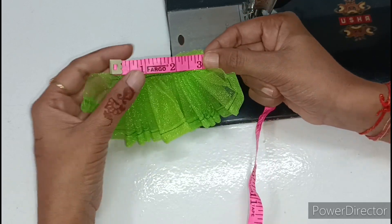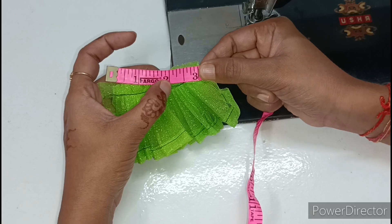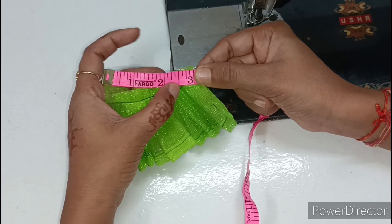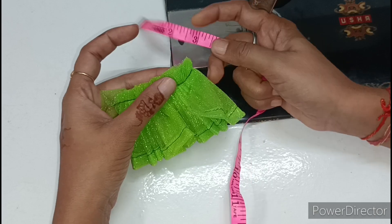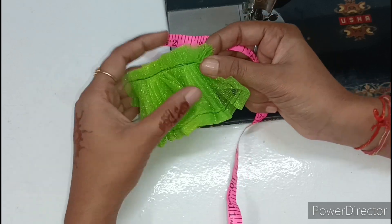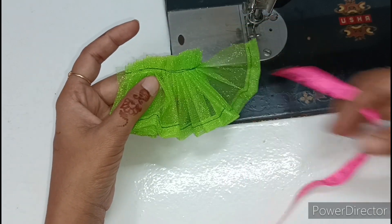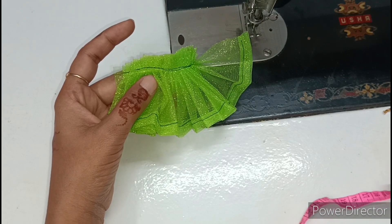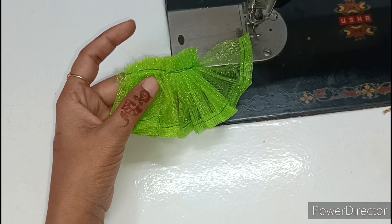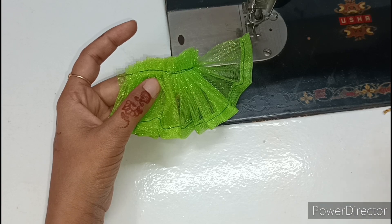If you have a dress for size zero, use 2-inch pleats. For size 1, use 1.5-inch pleats. For size 2, use 3-inch pleats. I have made a dress for size 2, which is suitable for a teenage child. You can take measurements of your child and reduce or adjust the size accordingly.